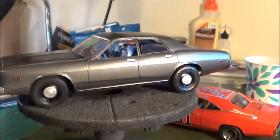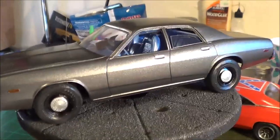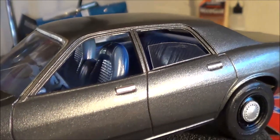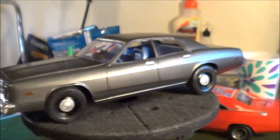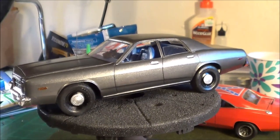The interior — I went back and forth with myself trying to decide if I wanted to use the stock front seats or jazz it up a little bit and put the Charger seats in it, since it is kind of a fantasy-type Dodge Monaco for me.